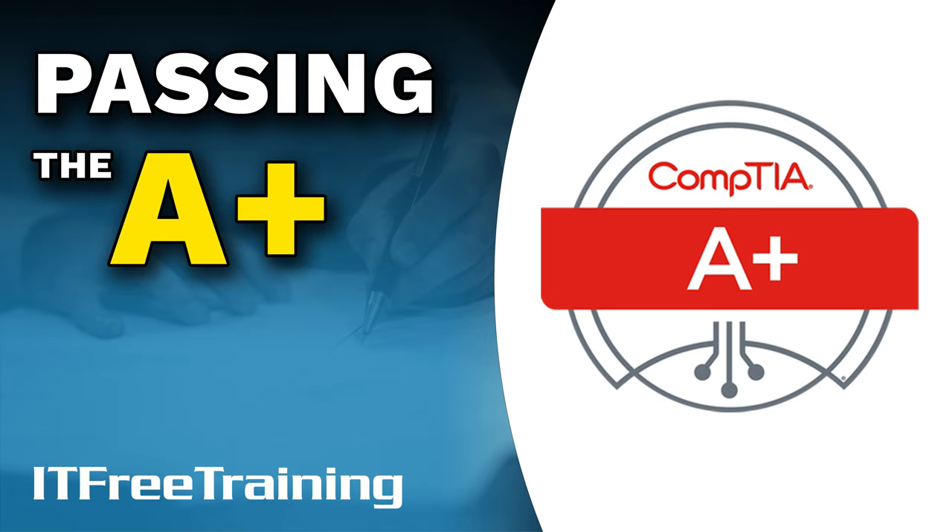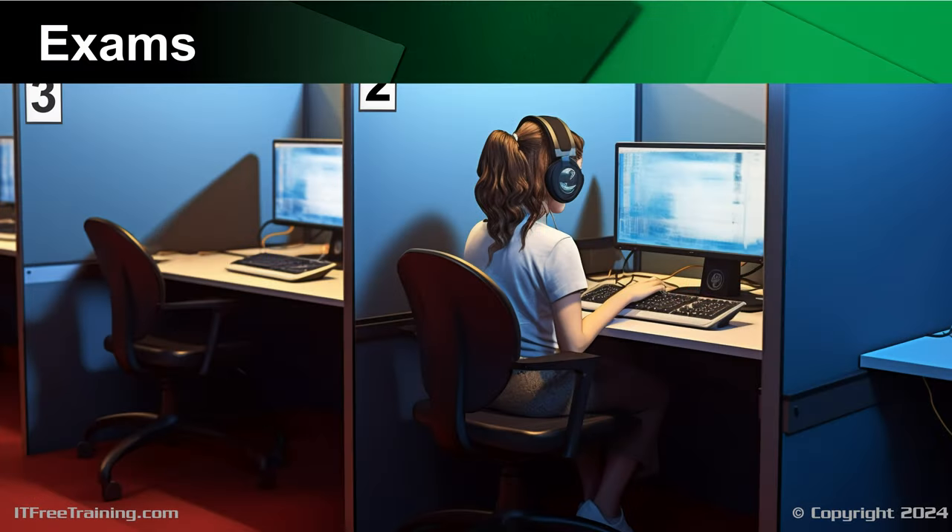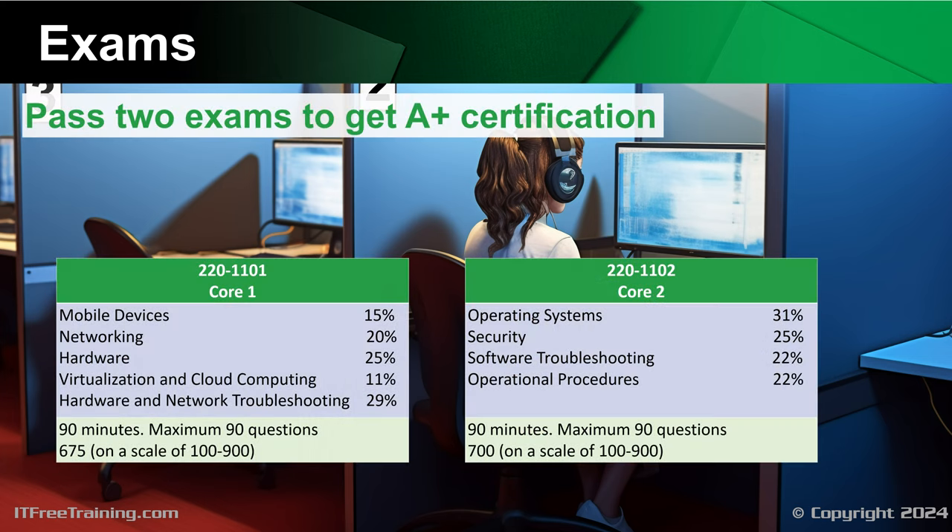Let's have a look at how to pass the A+ exam. In order to get your A+ certification, you are required to pass two different exams. Previously, the exams were called hardware and software. The exams are now called Core 1 and Core 2. The first exam is 220-1101. You can see from the context that it is mostly hardware, but also covers topics like cloud and networking. This is probably why CompTIA dropped hardware from the title, as the exam content has become more diverse and goes beyond just covering hardware.